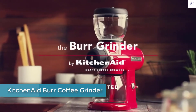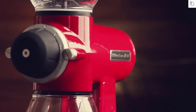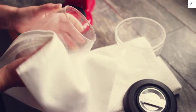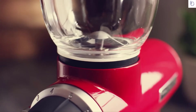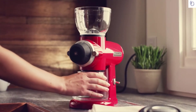The KitchenAid Burr Grinder. For first-time use, clean the bean hopper and grind jar in warm, soapy water. With the grinder on a flat surface, attach the bean hopper at the top and turn clockwise until it's snug. Then slide and center the lower grind jar into place.